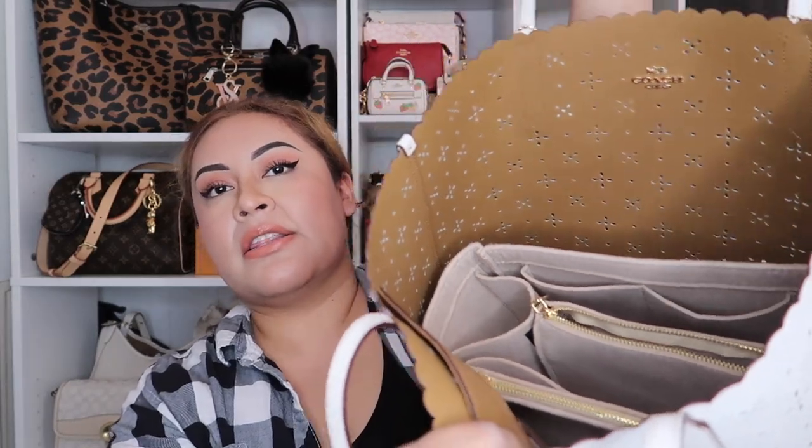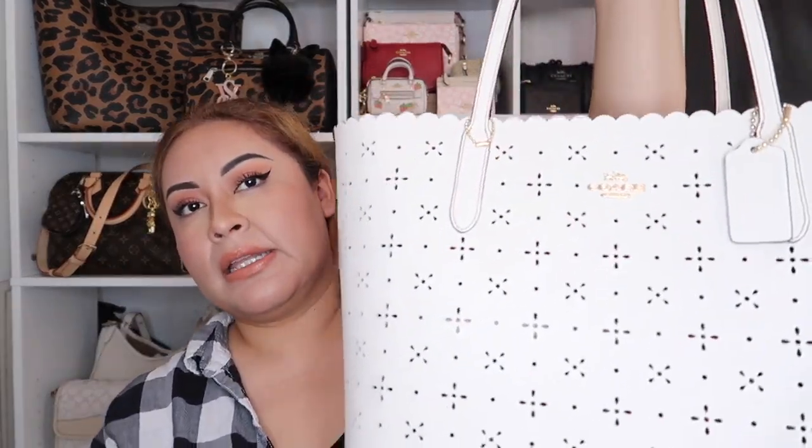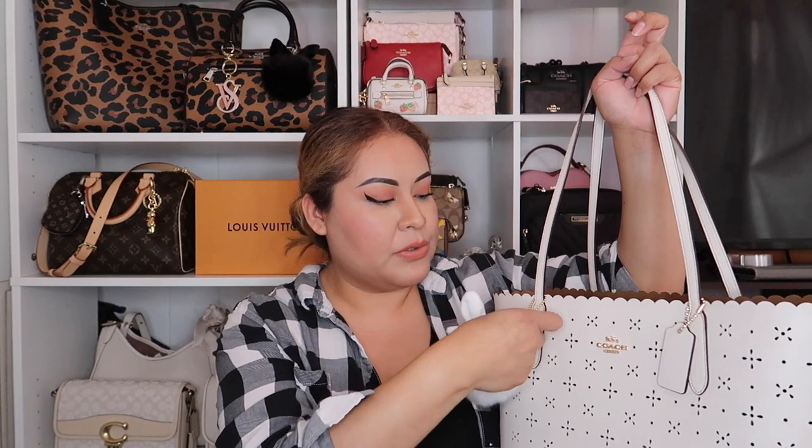I removed my bag organizer from my Speedy and put it in the tote. It's a bit small but I'd rather have something inside than nothing. I added a little chain from one of my other bags so I have something to hang the charm with, since this tote doesn't have a built-in hang point. Then we're going to add the pom-pom on one side and the colorful charm on the other.